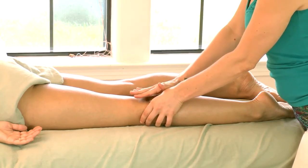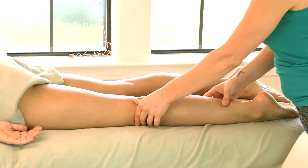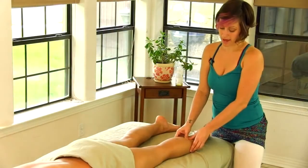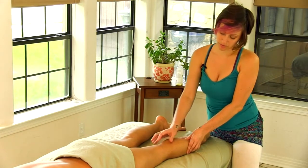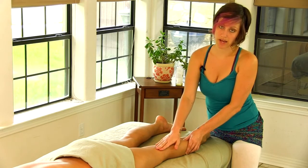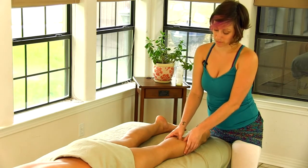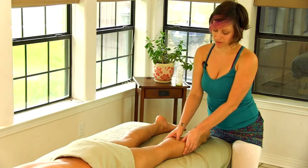It's also important that you be very careful and mindful around the knee. There are a lot of nerves that gather around the knee, especially at the back of the knee, so we don't want to apply a lot of pressure there — you can really send somebody flying off a massage table if you're not careful.